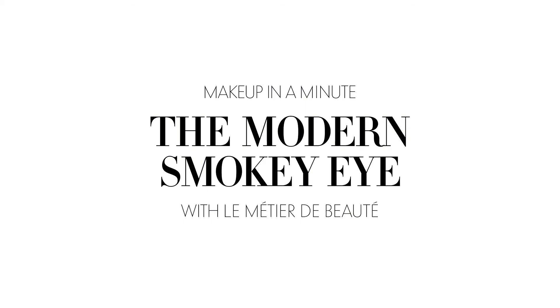So here we are. We've created a really beautiful, modern smoky eye just by layering eyeshadow. I think anyone can do this at home — it takes just a few minutes with very minimal brushes. Gorgeous look.